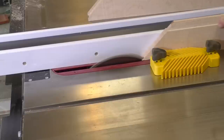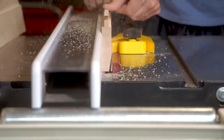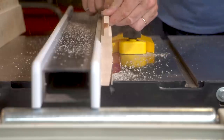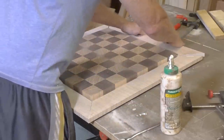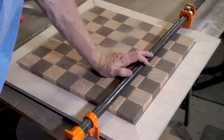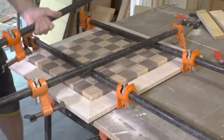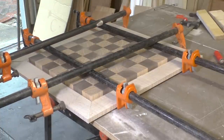The frame on the other chess board is going to be made out of tiger maple and designed a little differently. It's going to be elevated off the bottom so it's not flush with the bottom of the chess board, and I've beveled the bottom by about 10 degrees so that you can get your fingers under the bottom to lift the chess board up. And I'm clamping it up the same way.